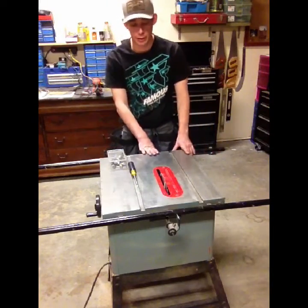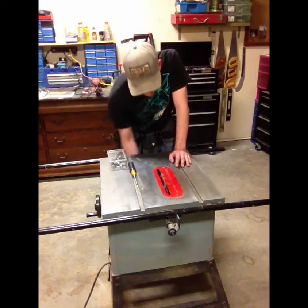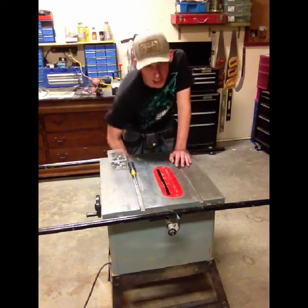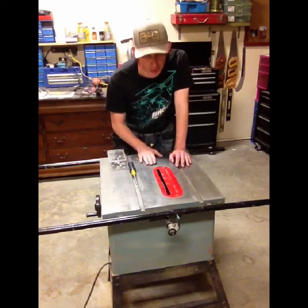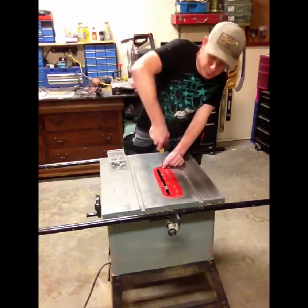Now the last thing you're going to want to do before sanding is make sure your blade is retracted all the way down into the table saw. When you're sanding, you don't want to end up cutting your hand or hurting yourself. Then we're going to take off the blade plate as well.